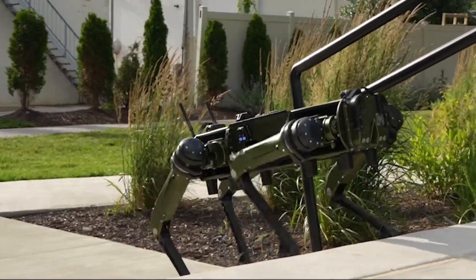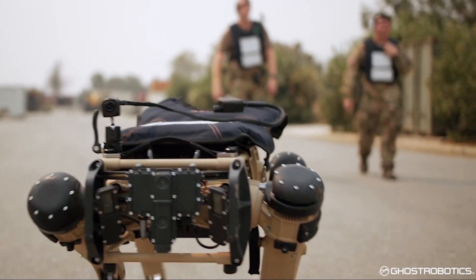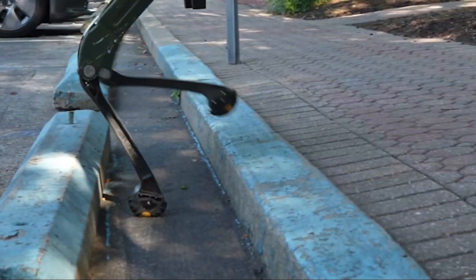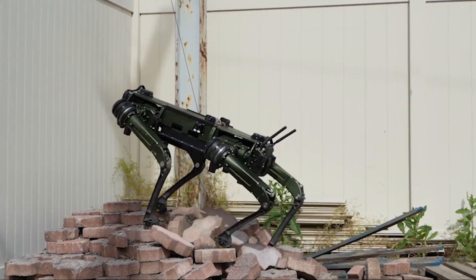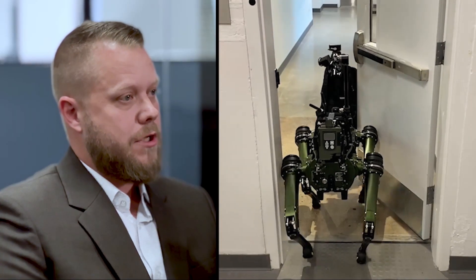The Vision 60 is a hundred-pound legged robot used in law enforcement and military applications. The robot is really useful at getting additional distance between the end user and potential threats. There have been many situations in the United States and around the world where, had officers had access to a robotic device that could go into a structure with a known threat, lives certainly could have been saved.